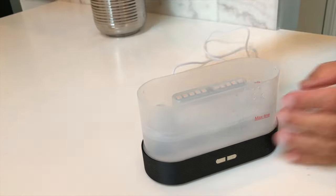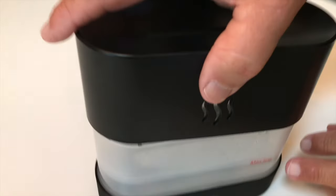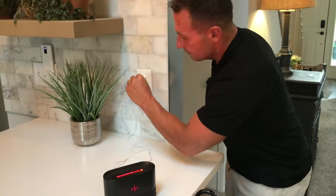All you have to do to get this set up is fill it to the max waterline, and then you're going to put your essential oils or whatever you want in here — you don't have to, but you can. Then all I've got to do is set that down and plug it into a USB port, just like that.